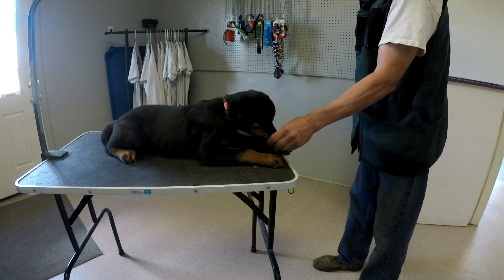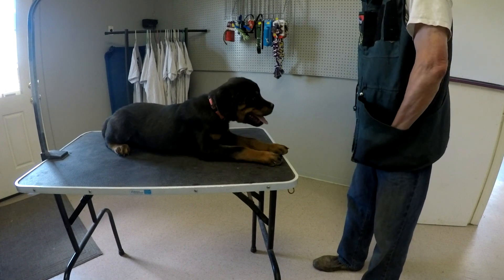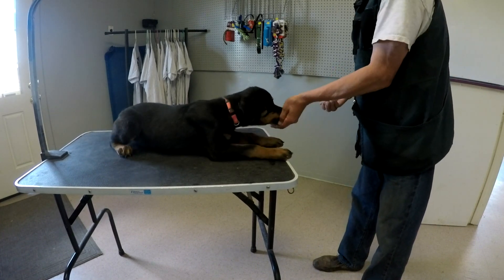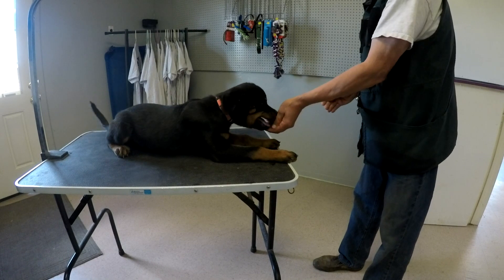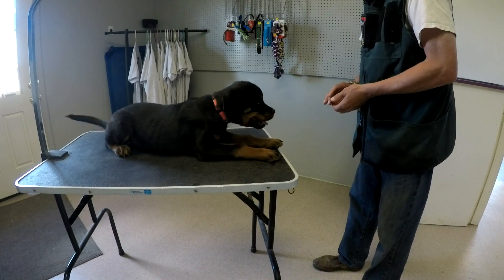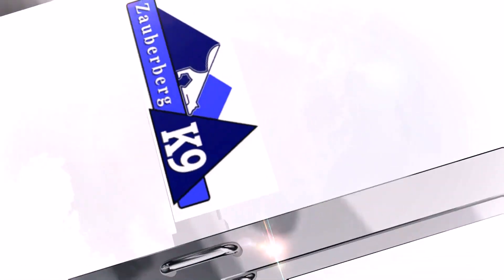Very good. No movement anymore — not as drastic. I think we have her backing up over the edge, or back from the edge. Good enough for now. Good enough. Thank you.